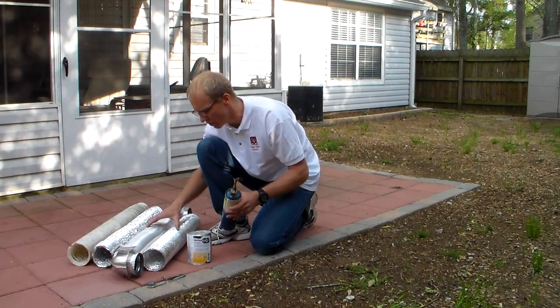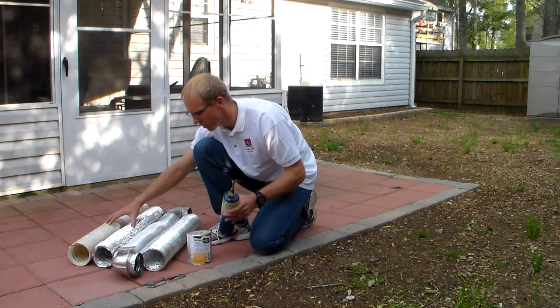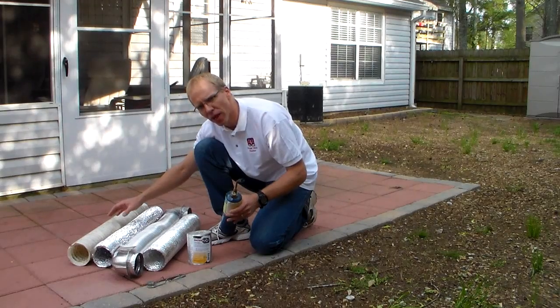So these two — the hard aluminum and the Dryerflex — I highly recommend these two. Do not use the other ones. If you have them, replace them. You can do it yourself, or you call in a professional and have them do it for you.